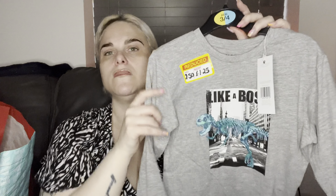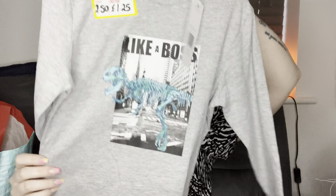I got my nephew this top - it's just like a boss style - and it was down to £1.25, so I thought that was a bargain. I also got him another one of those. Then I got a couple of these for taking face masks off, for my daughter to use as well.